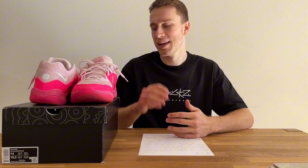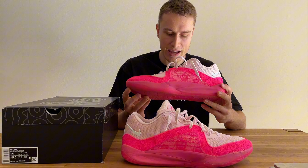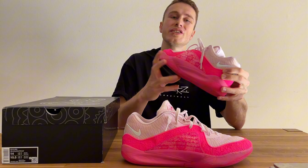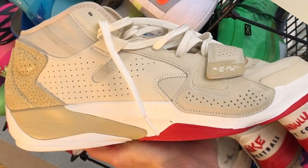Let's get to the cushioning setup, which is probably the biggest change when talking about the KD line from past models. In the last few years we always had a full-length zoom strobel setup all the way through the midsole, which was insanely comfortable and very bouncy — we had it since the KD12. This year we have a dual density setup: in the midfoot and heel area we have air strobel, which feels pretty similar to what we had in the Jordan Zion 2. That shoe felt rather clunky, but that's not the case here.